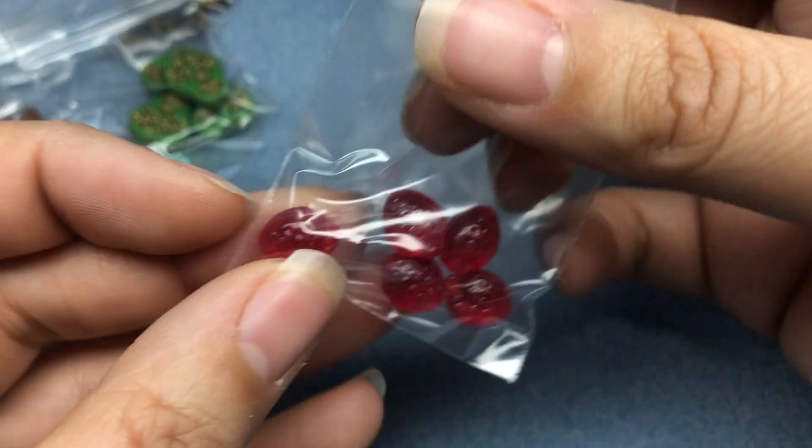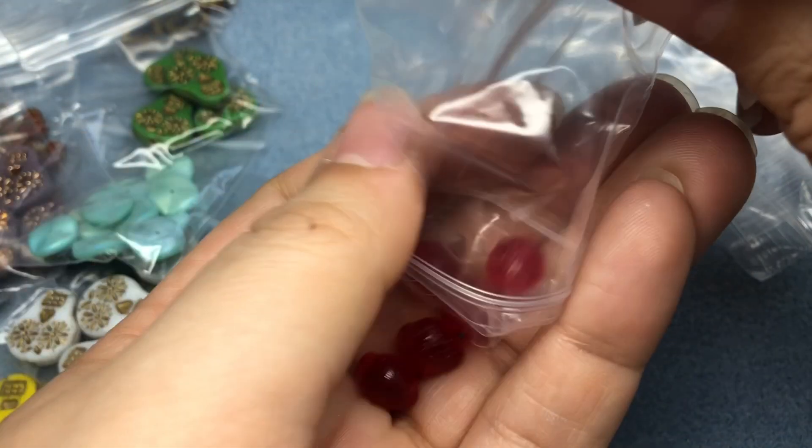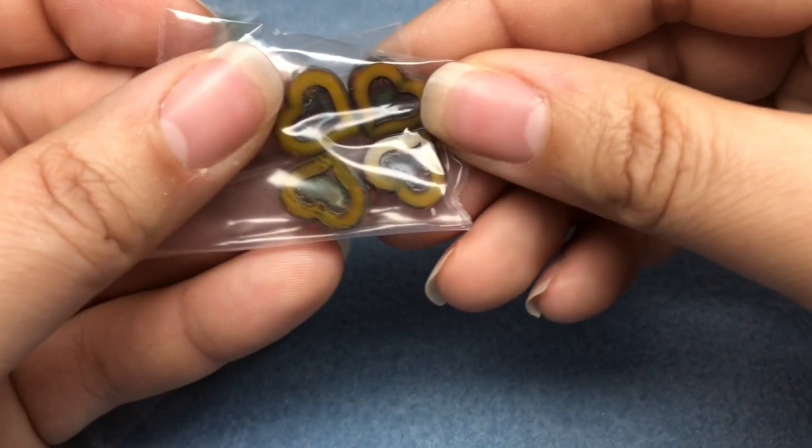No idea why I bought these because I know I have way too much Czech glass fruit. Little strawberries - aren't those cute? Oh my gosh. Now I kind of know why I bought them because they're adorable. Some little hearts.